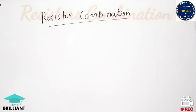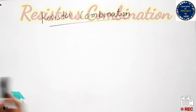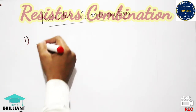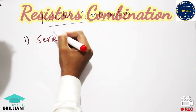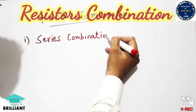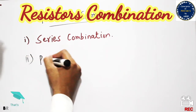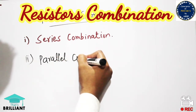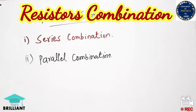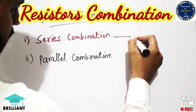Hi guys, welcome to my YouTube channel. In this video I will briefly discuss resistor combinations. There are two types of resistor combination: one is known as series combination and the other is known as parallel combination. Our purpose is to calculate the equivalent resistance, whether the equivalent resistance is greater than individual resistance in series or parallel combination.